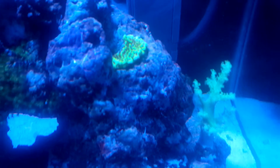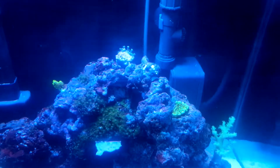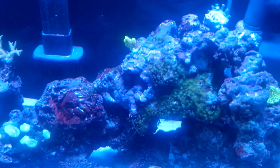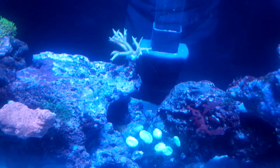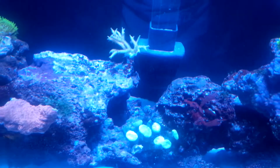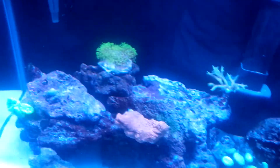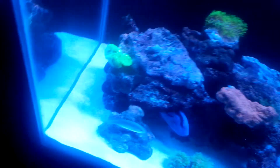The money cap frag up there doesn't look so good — I fragged it and that's why. Another piece of money cap. Got some candy canes right there, my birds nest — I fragged him, he's looking really good. My red cat, that's a frag piece of the GSP, the bright green candy cane, and torches.